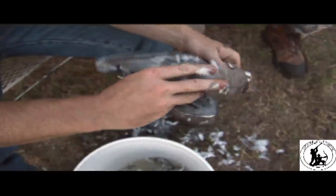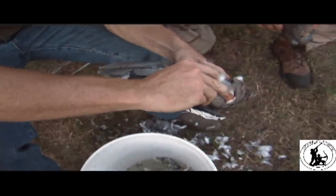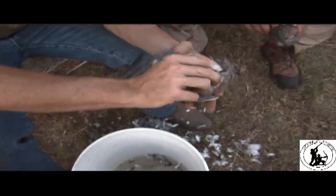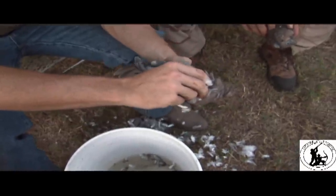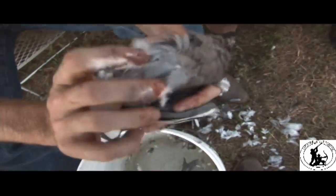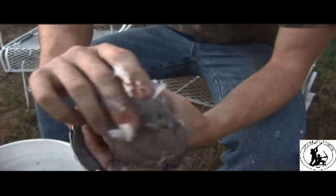Go ahead and push your thumb right under there. It's almost like you're putting it in its butt, but not exactly. That's the easy way to think about it because it's right in that general area, and if you're looking there you're going to find it. So go ahead and slide your thumb right in and you're going to follow right underneath the breastbone.